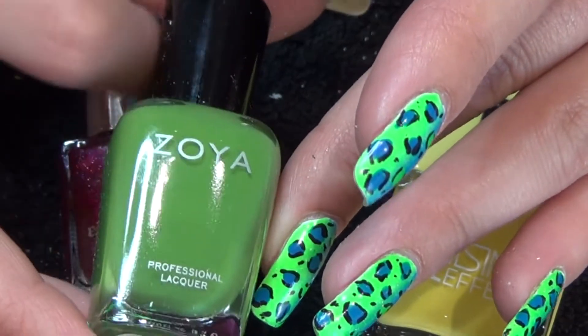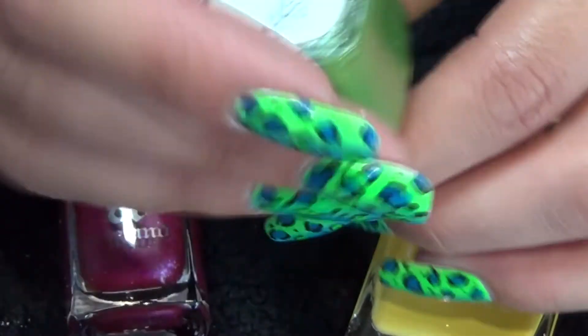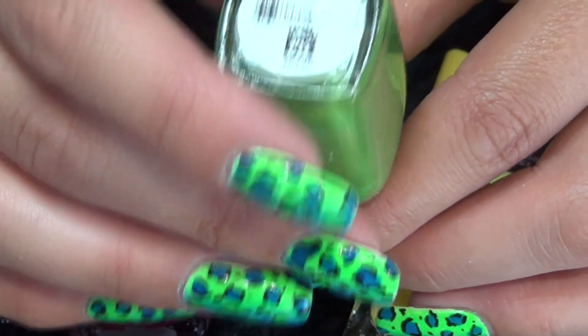Then we have the Zoya. It's a slightly dark green — not too dark, not too light. And it's called Jace.